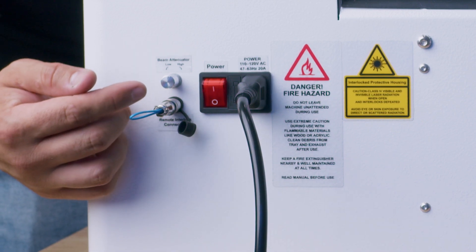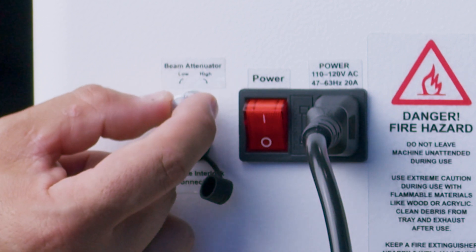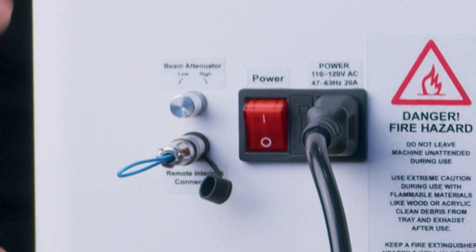Plug this in until it clicks. Right above that we have this attenuated knob — we want to make sure that this knob is turned all the way to max. Turn it counterclockwise until it stops and then that should be good.